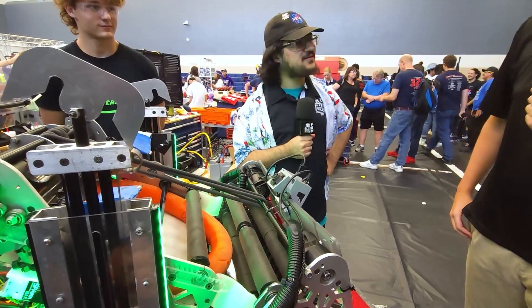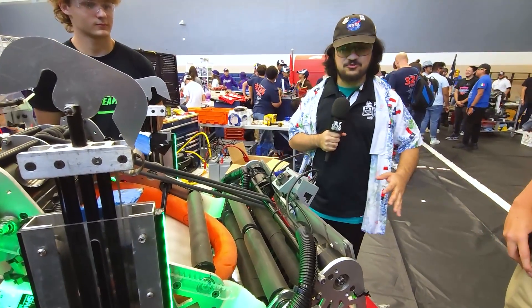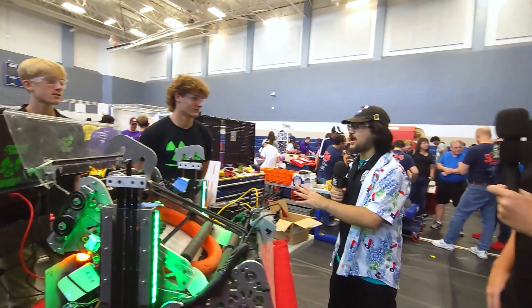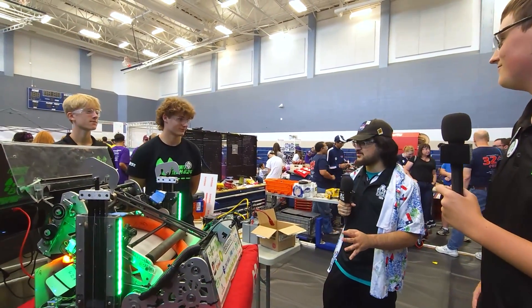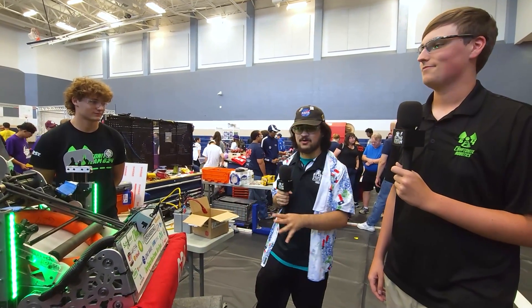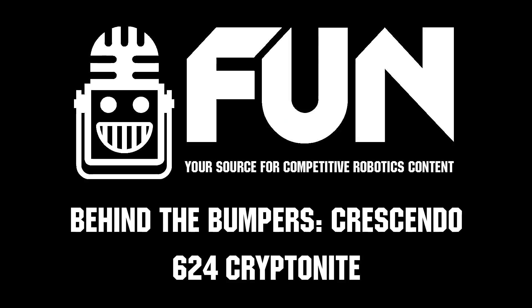Team 624, thank you guys so much for taking the time to walk us through your amazing robot. Again, great resume this season — love to see you guys every year. Great programming, great robot as always. Really excited to see what you guys do in 2025. Good luck, and thank you so much.